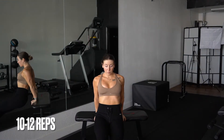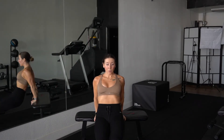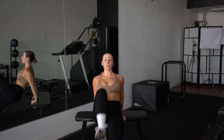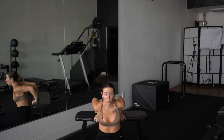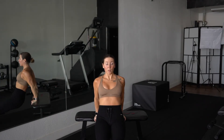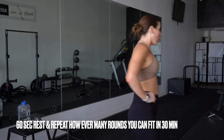We are finishing off this circuit with another core-involved movement. This is a bench dip — you could use a chair as well — with a knee drive. Make sure that the knee drive is happening once you're up in that reverse plank position. Tuck that belly button in and keep your chest nice and tall during this movement. Now this is where you get a 60-second breather, and we're hopping right back in.